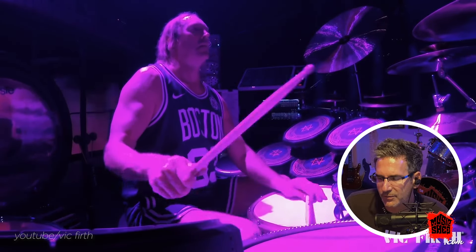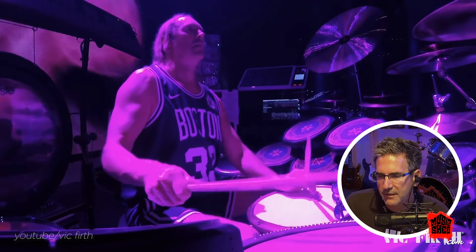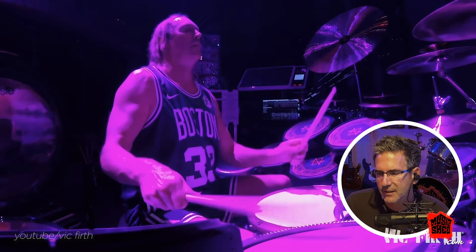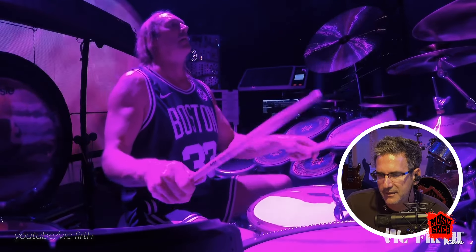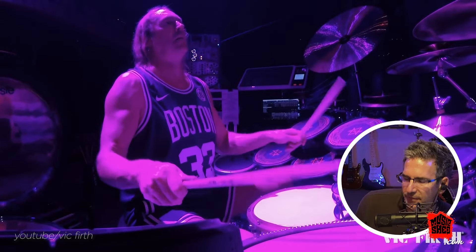He's in the zone. He's in another world, man. He's at one. Yeah, Danny — you're in the zone, brother. Everybody feels it.